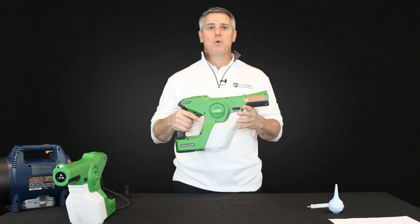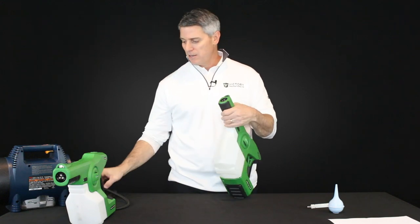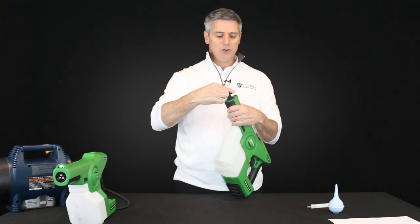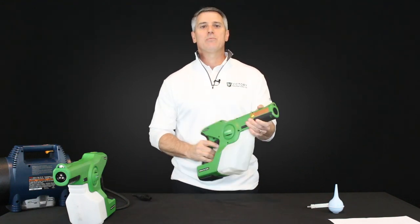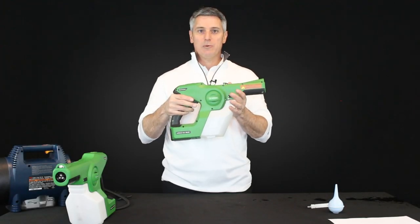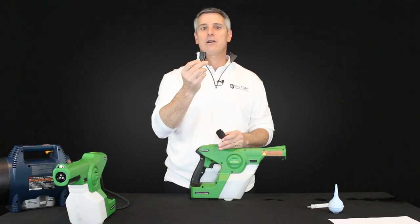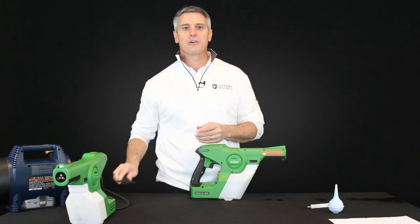Step one is really just finding out if your nozzle is somehow occluded or blocked. The way to test for that is simply grab your nozzle release tool, put it on your nozzle, rotate it just one quarter turn — it'll pop out. Then simply run your sprayer with the nozzle out. If when you pull the trigger you see the liquid come out, that tells you there's nothing wrong with your pump — it's actually an occluded or blocked nozzle. We've already made a video available on our website to show you how to fix an occluded or blocked nozzle, so please refer to that.